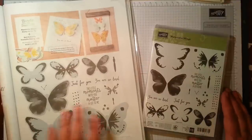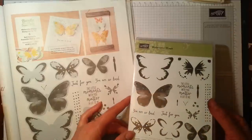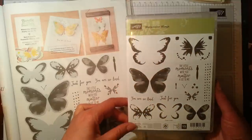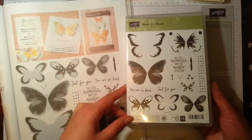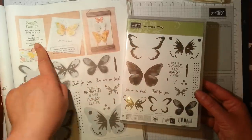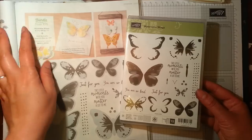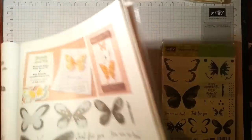Hi there, it's Ruth at artfulstampin.co.uk and I'm really excited to show you this week a card made with this lovely new stamp set called Watercolor Wings. I received it this week and I've been having a lovely play with it — the possibilities for creating with this are just absolutely endless. Here's the stamp set, and you can purchase it with the coordinating framelits and dies. If you buy them together you get a 15% reduction, so the two together comes to £32.50 — a great investment for your craft kit, particularly if you like butterflies.